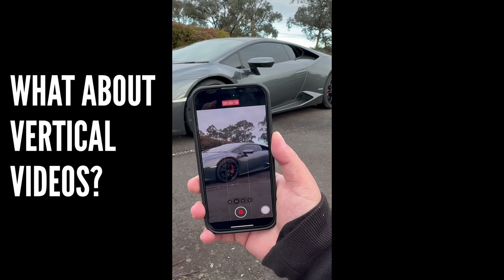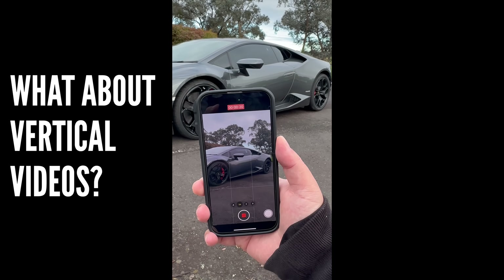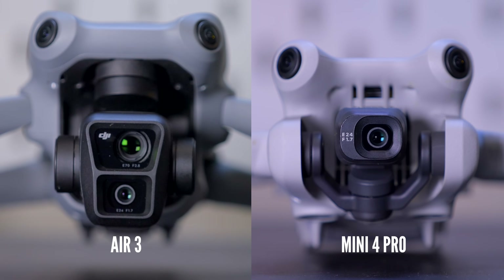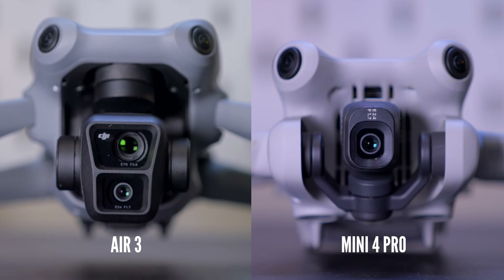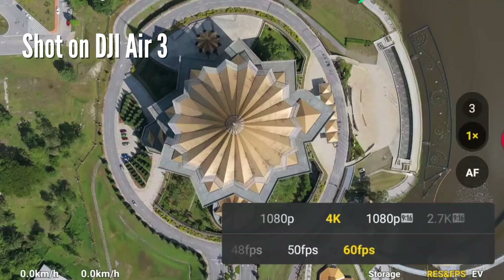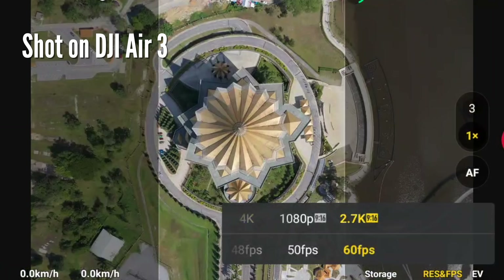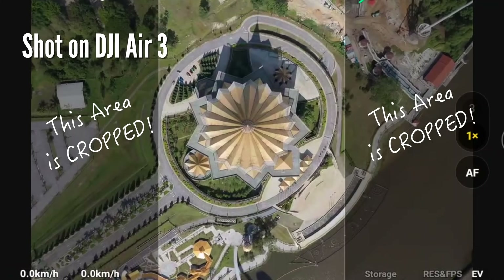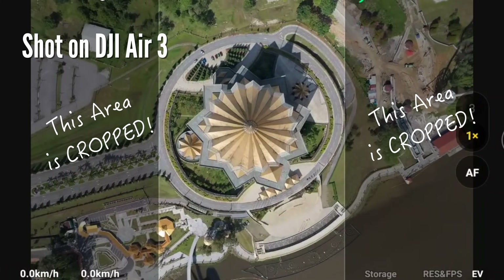For people producing content for social media, the DJI Air 3 also offers vertical video. Unfortunately, the gimbal on the Air 3 doesn't tilt 90 degrees like on the Mini 4 Pro, so what you're getting is just a 2.7K vertical crop. On the bright side, you still get 2.7K, which is still more resolution than 1080p.